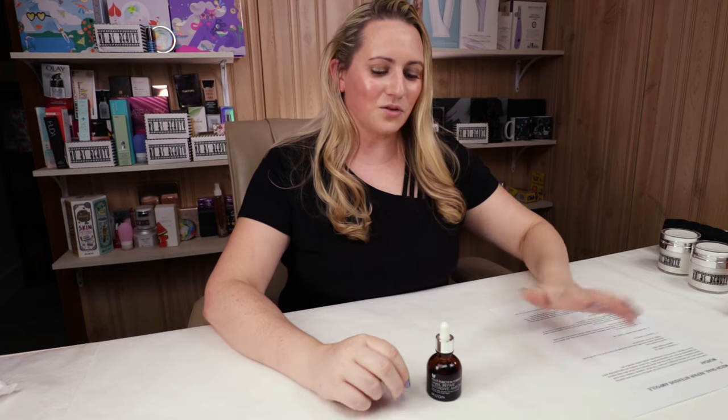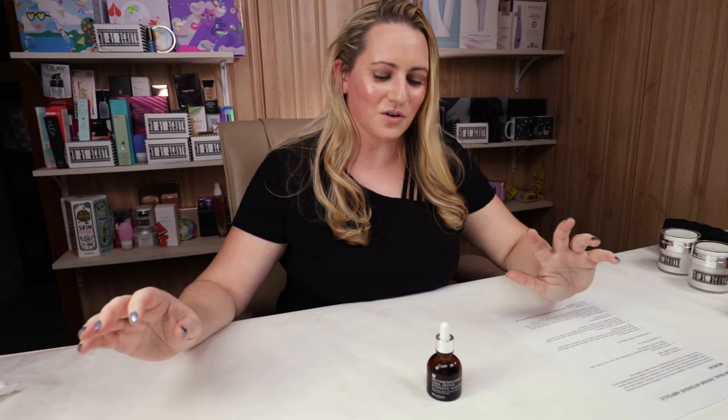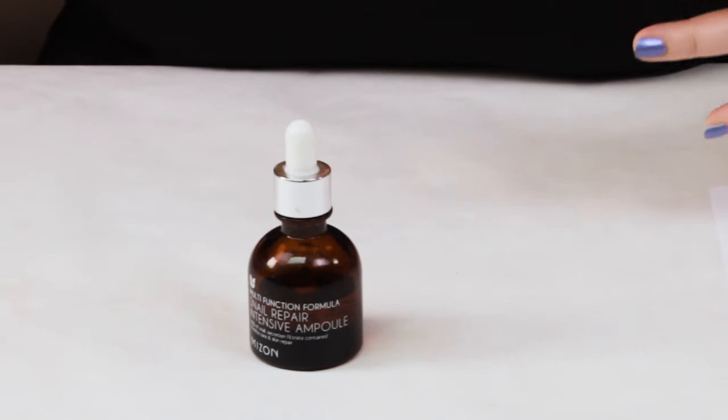This is a product I've used off and on for quite some time now. Mizon has a lot of different ampules — I've got a hyaluronic one, a peptide one, I've got all of them and tried all of them, but haven't reviewed any of them. So this is a first-in-all review and I'll certainly get to the other ones.